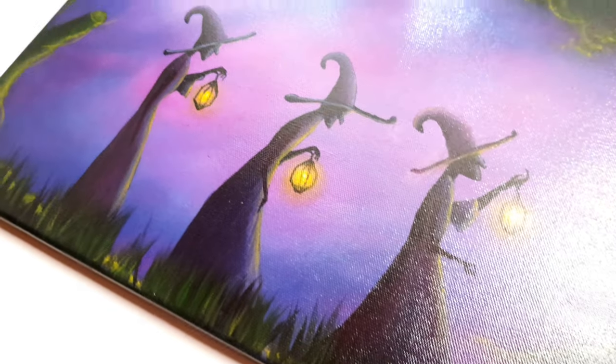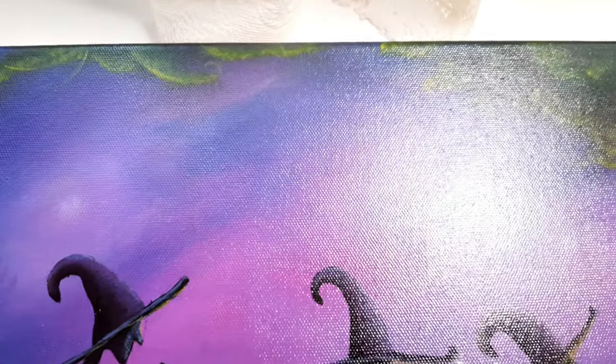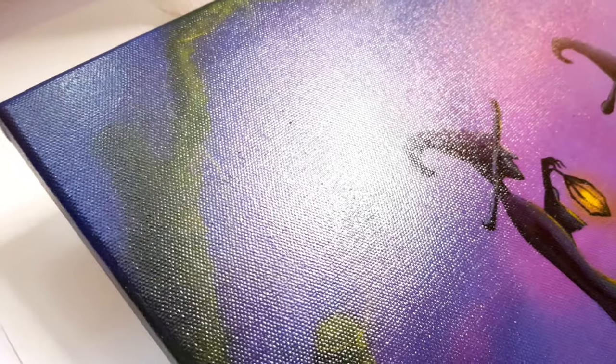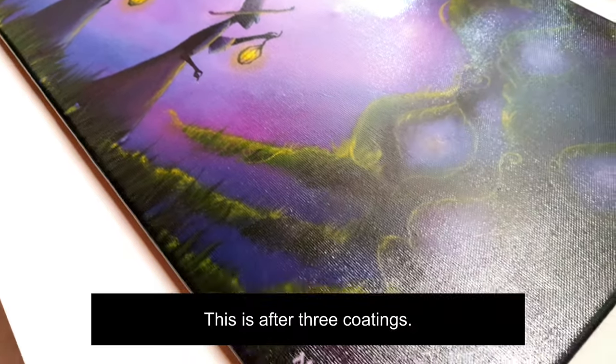Once it's dry, you can tilt it and see how it looks in the light. Sometimes you might see little areas where the varnish hasn't reached. This is when it's recommended to do two or even three coatings. I usually stop at two because this method is so effective — after the second coating the painting is pretty much covered.